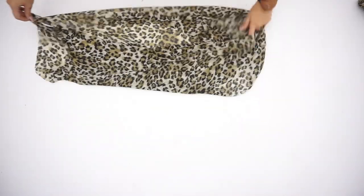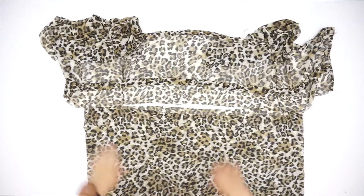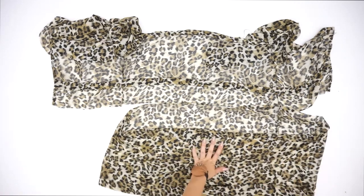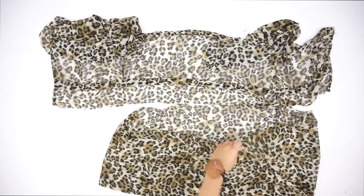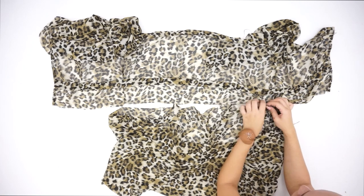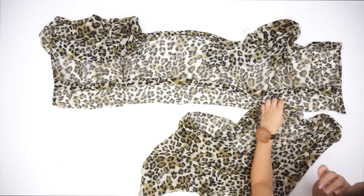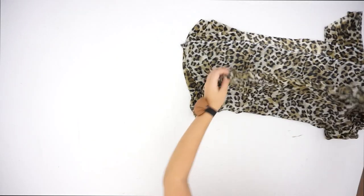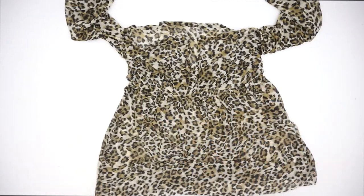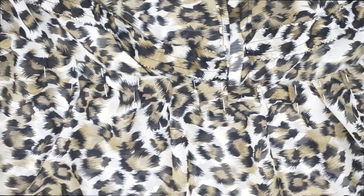Moving on to the bottom piece of the dress — the skirt. I'm going to flip the fabric inside out and sew the side. Then I'm going to take the bottom piece and the top piece of the dress and place them one on the other to attach them together. I created tiny wrinkles so the whole fabric will fit together with the top piece.